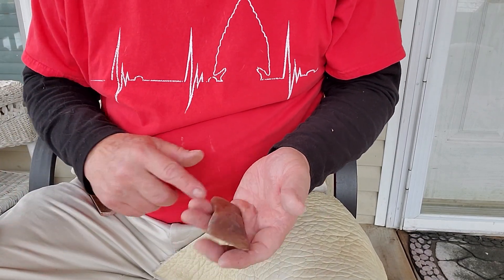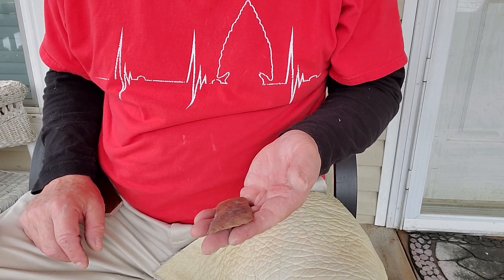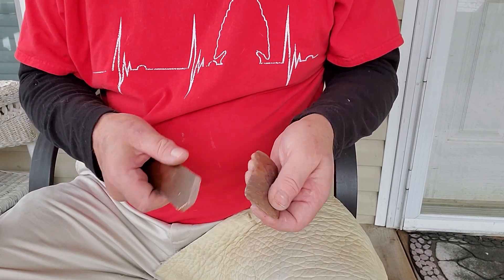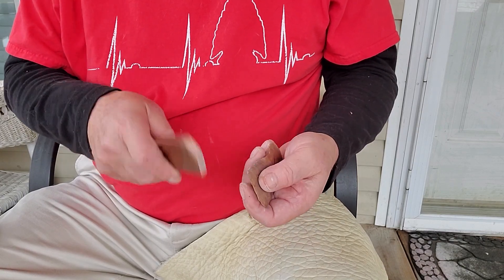I'll go ahead and try to thin this piece down. Looks like buffalo river chert. Got a sloped edge over here to hit on and use this flat bar.